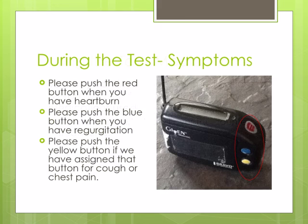There are colored buttons on the receiver to indicate when you are having symptoms. Please push the red button if you are having heartburn, the blue button if you are having regurgitation. The yellow button will be assigned to you if you have symptoms of chest pain or cough that we need to track. If you do not have these symptoms, you do not need to push the yellow button.